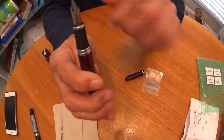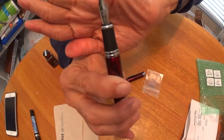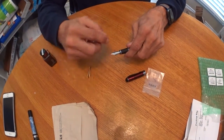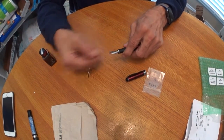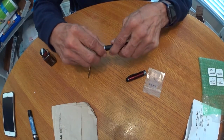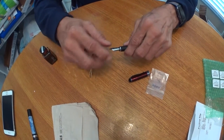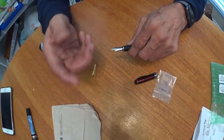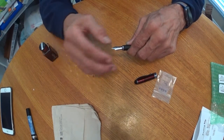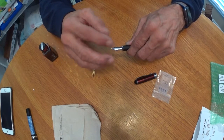Here's the Jinhao nib. I'm going to take it out. You want to be careful how you hold your nib — you don't want to just pull and bend it all out of shape. Just kind of get the sides, like I'm doing here. If you don't have a grip — a Goulet Grip — you can get those at Goulet Pens or other pen companies that sell grips.